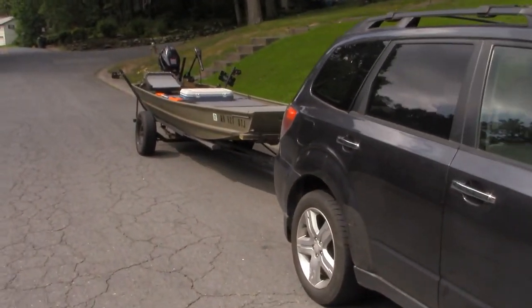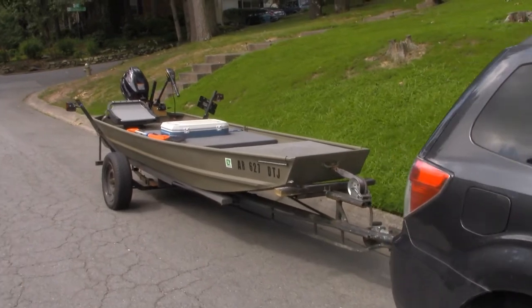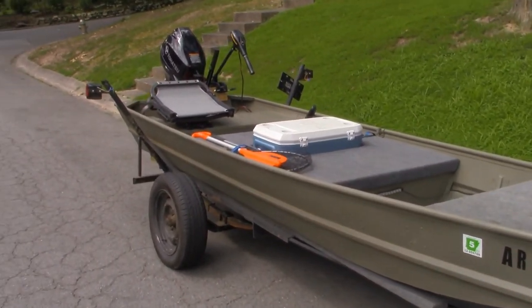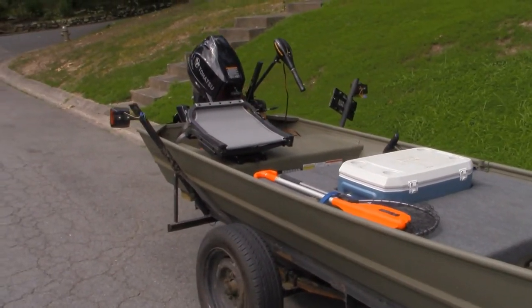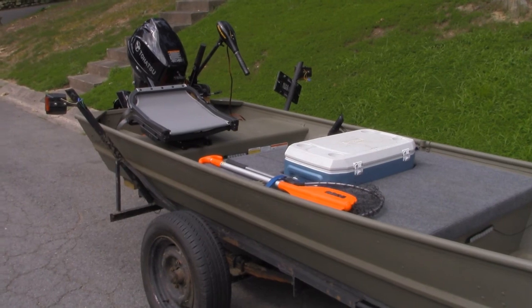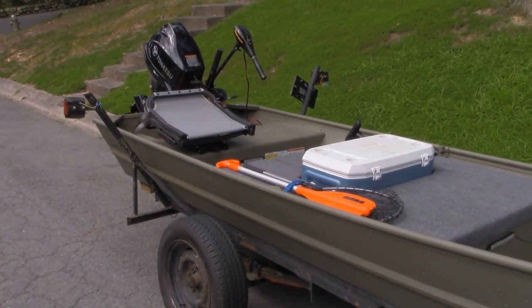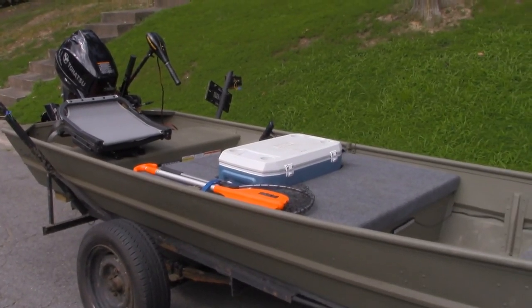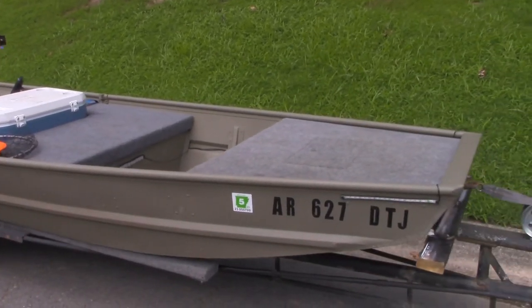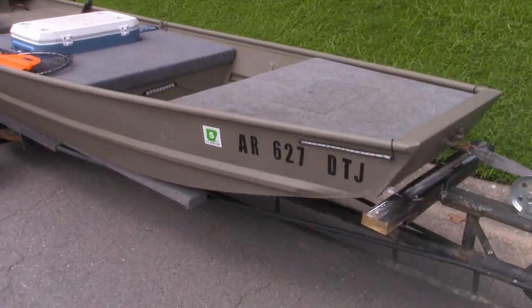The reason I wanted to record this video is that there are a ton of videos on YouTube about folks who have modified their Jon boats who have probably done a better job than me. But I wanted to make this video because I did things a little bit different from what I've seen other people do. So I'm just going to walk through some of the key things, starting from the front and going to the back.